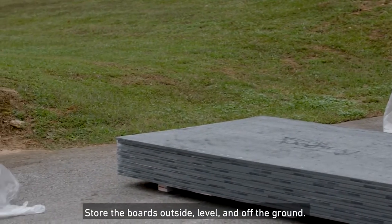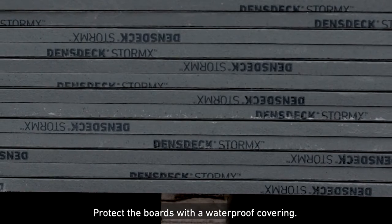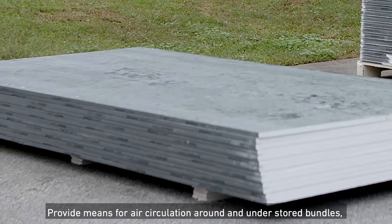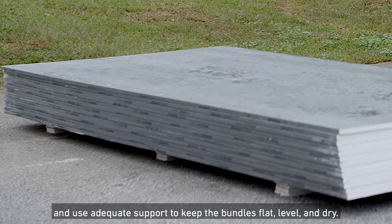Store the boards outside, level, and off the ground. Protect the boards with a waterproof covering. Provide means for air circulation around and under stored bundles, and use adequate support to keep the bundles flat, level, and dry.